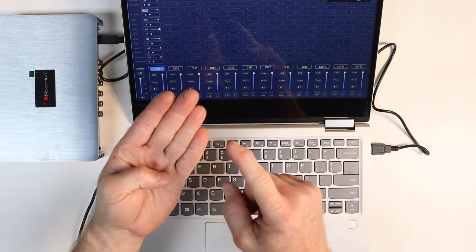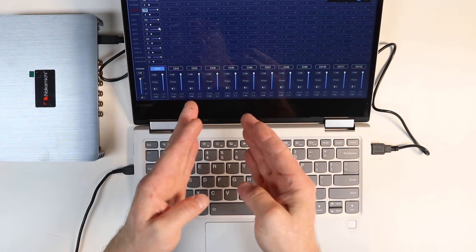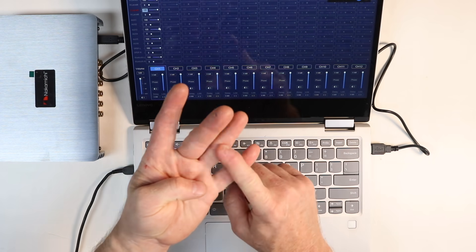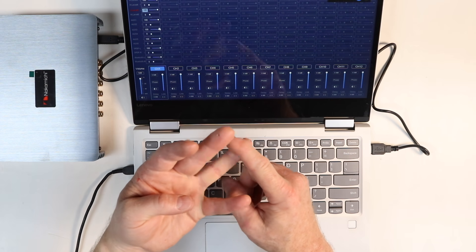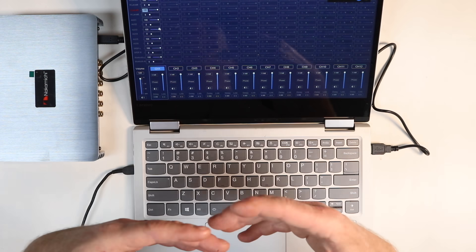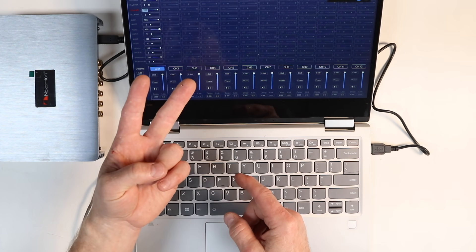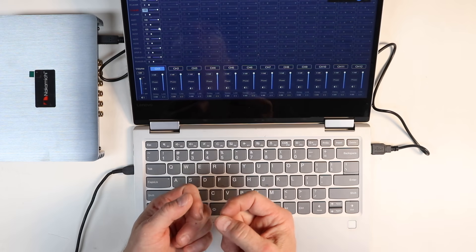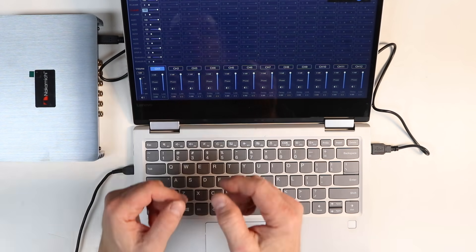First we need to know what we connected on that power plug. Check the chart on the bottom: channel one is driver's front, channel two is passenger front, channel three is driver's rear, and channel four is passenger rear — that's a standard configuration. On the output side, channels one and two will be tweeters, three and four will be mid, five and six will be rear, and seven will be subwoofer. With that information we can now apply it to our mixer.